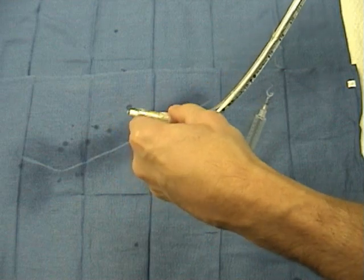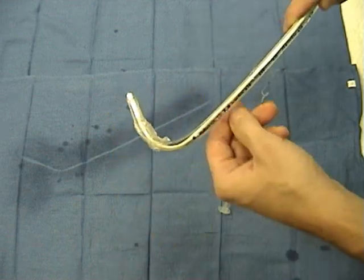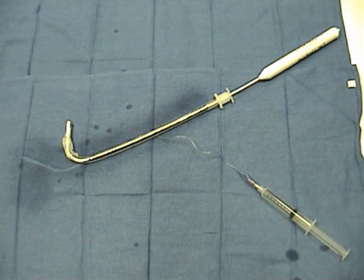We do the appropriate bend of the stylet to facilitate its entrance — around 110 degrees, sometimes a little more, even 120 degrees — approximately five centimeters from the tip of the lighted stylet.